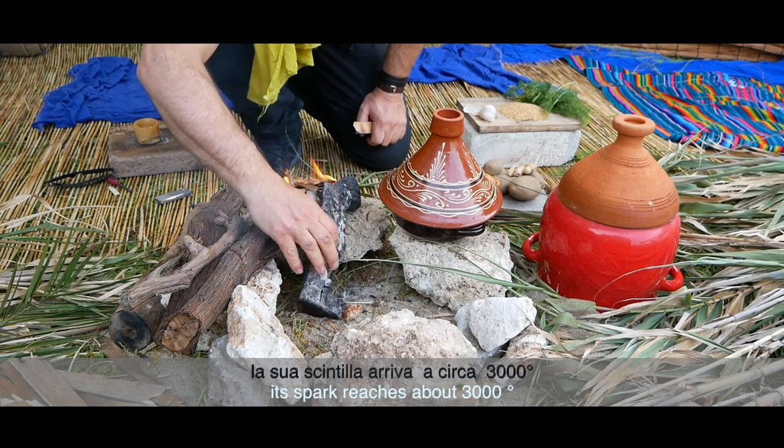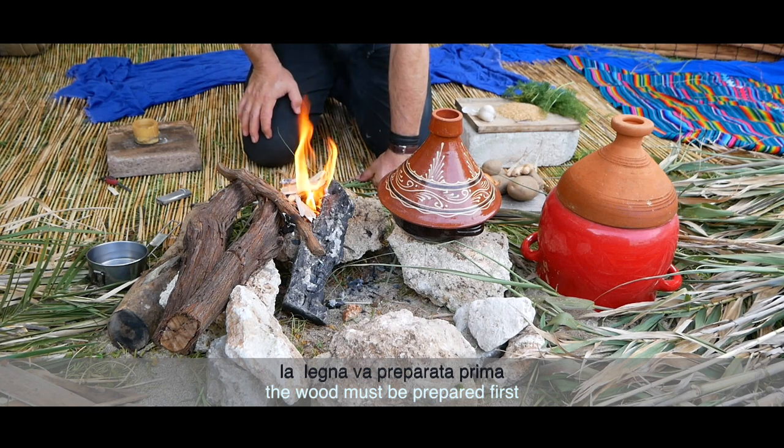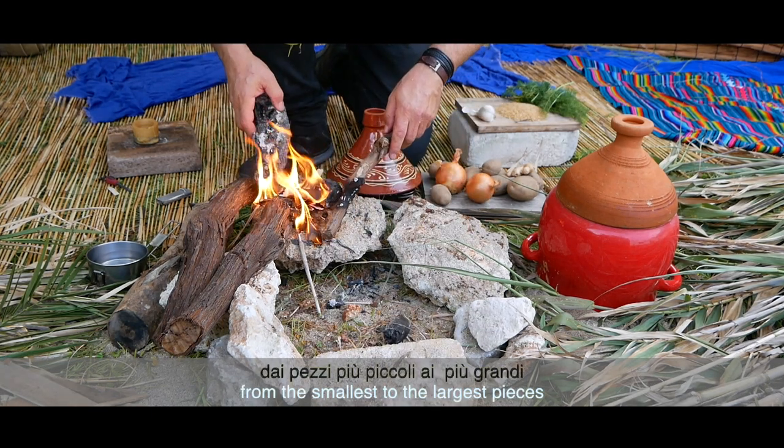Son étincelle atteint environ 3000 degrés. Le bois doit être préparé en premier, de plus petits ou de plus gros morceaux.